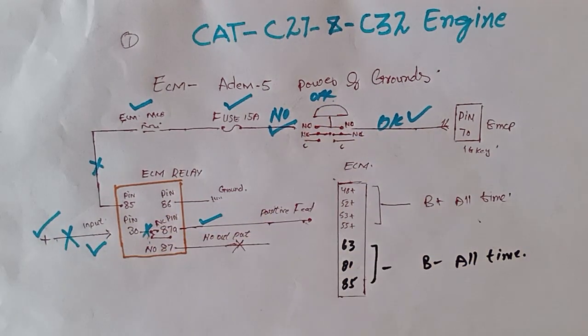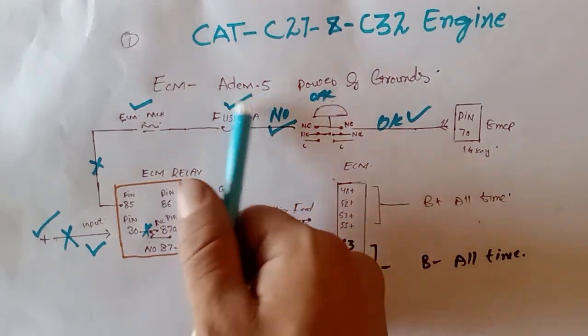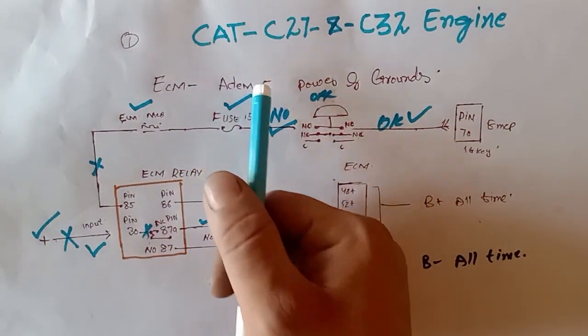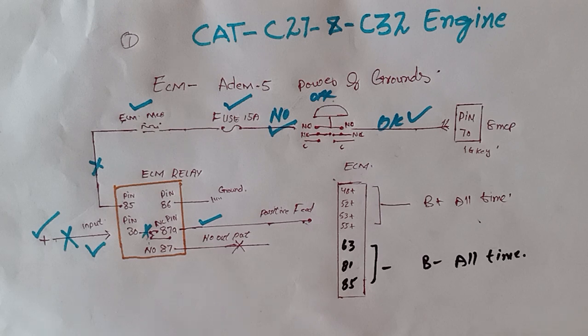I hope you watched the complete video to understand better. If you have any questions on this topic, please comment below and I will make another video. As you can see here, this is the ACM ADEM 5. Caterpillar has different types of ACM named ADEM 3, ADEM 4, and ADEM 5. This is the explanation of the ACM power and ground and the emergency push button. Thanks for watching — see you next time, goodbye!